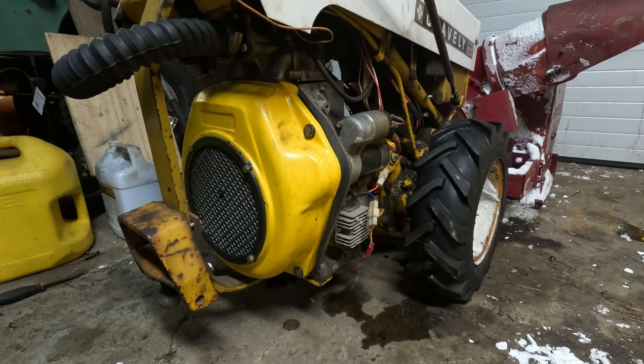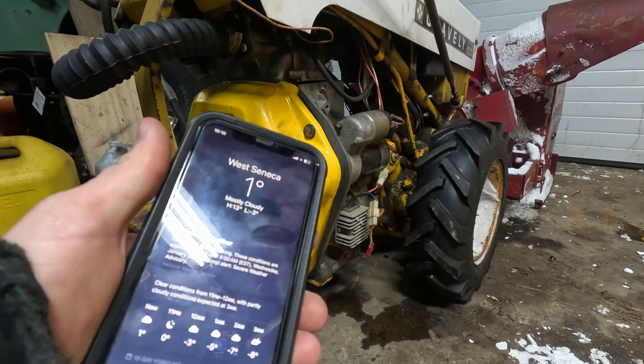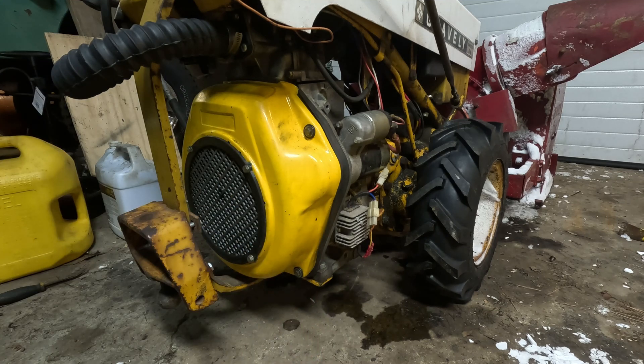For those of you that know anything about this engine, it does not have glow plugs, so we got to fire it up the hard way. In the weather we typically get — 20 degrees — it starts up just fine, but it's not what we typically get. The weather app is saying it's a balmy one degree Fahrenheit outside, 31 degrees below freezing. Let's see how it fires up. If it's anything like this morning, it'll be a little bit tough, but we'll manage.